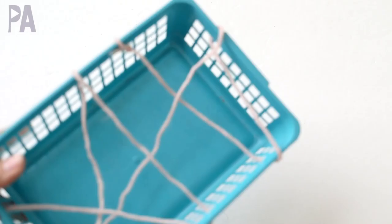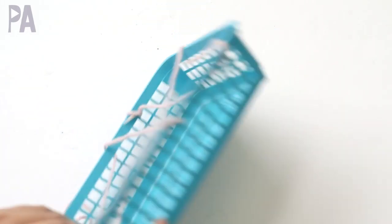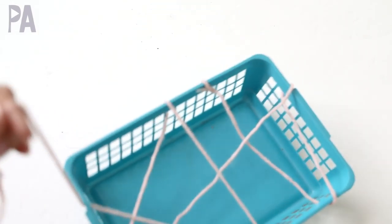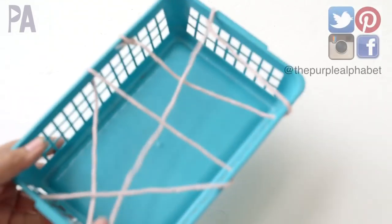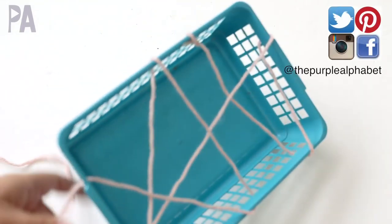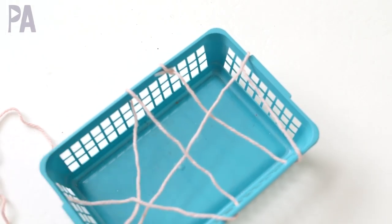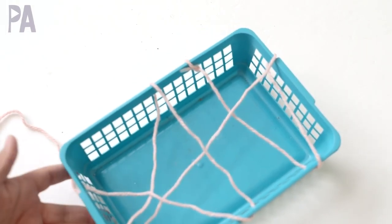For our first activity we're going to do a spider fine motor activity. I have a basket here that has these holes on the side. I've already been using this in my house, so look around and see what you have. I weave some yarn back and forth through the holes to make it look like a spider web. You can also have your kids help you do this part, which would be really great practice too for weaving.